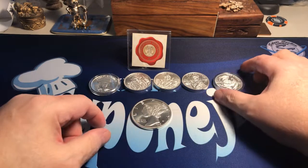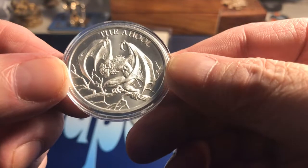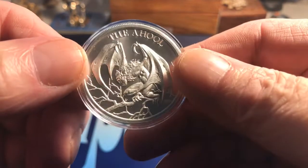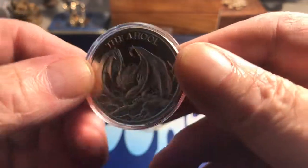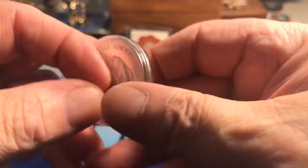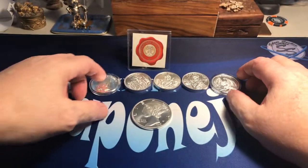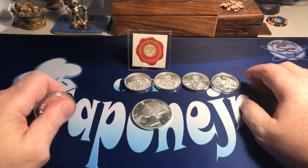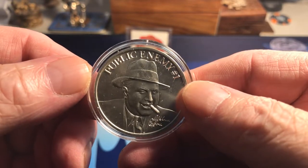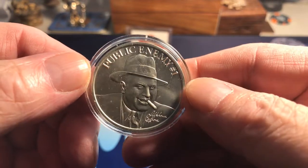And then here we got a Bat Corn from Intaglio. This is a one ounce one. Intaglio, they put up their product and it sells out like the next day. The mintage is really low, but they got some cool, different rounds.